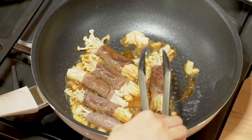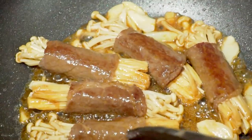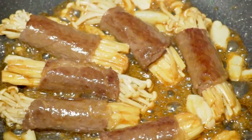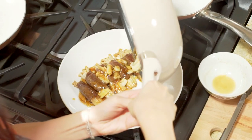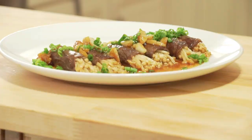Enoki mushrooms are rich in protein, vitamin B1, B6, B9, B12 — a bunch of vitamin B — potassium, and also dietary fiber. So it's super healthy for you. Now garnish with one bunch of chopped scallions.